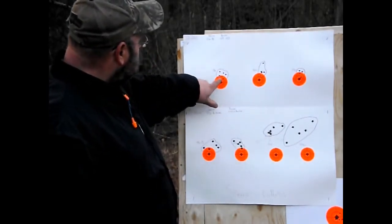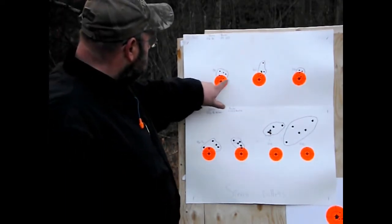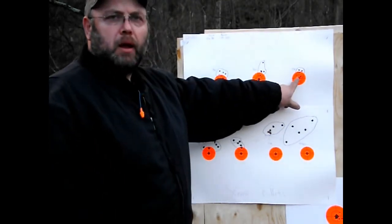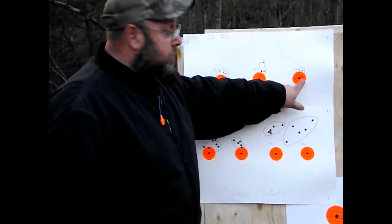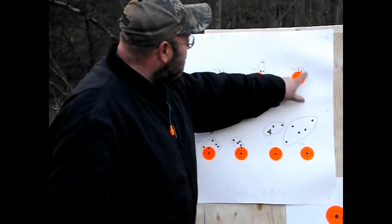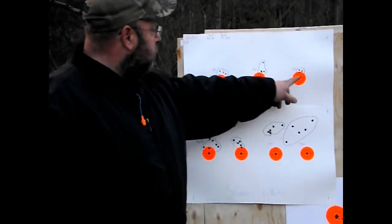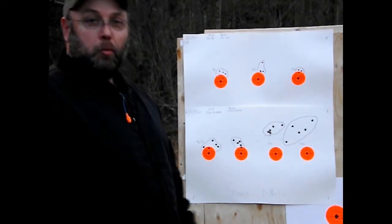Then up here was the 22-250. You can see that we have a group here. This is the .223. For this, I've got what we used — not perfect, but this is the .223. There's actually four holes but one bullet hit the same hole. There you go — Sierra bullets. You can see what they do right here. They're pretty good groups. I love Sierra bullets.